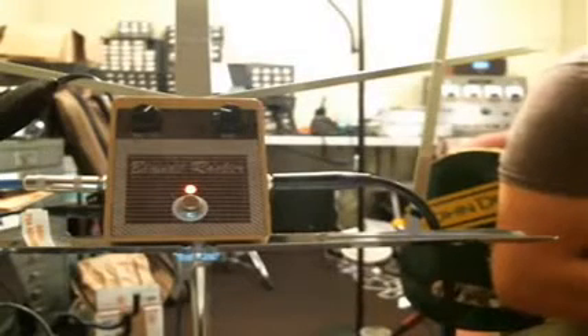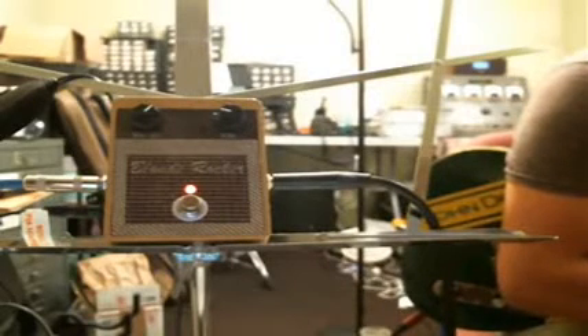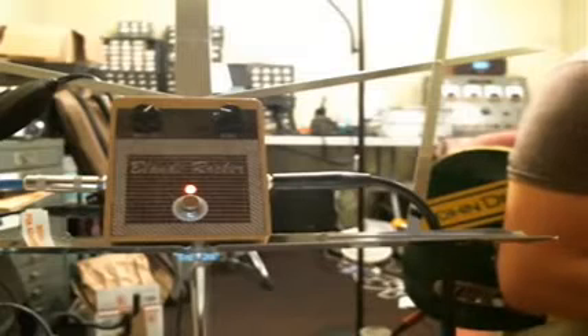If you look at the two controls, there's only a drive and a volume control. You'll notice that there is no tone control. The reason for that is that this is probably the most transparent overdrive out there. Basically, what it's meant to emulate is a cranked Fender tone without your ears bleeding.